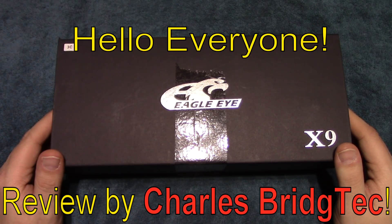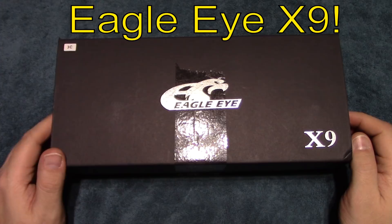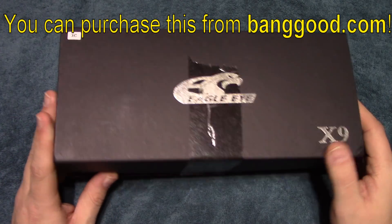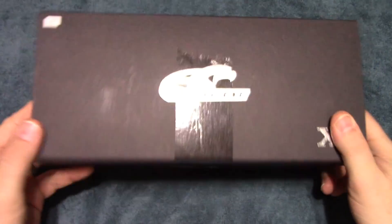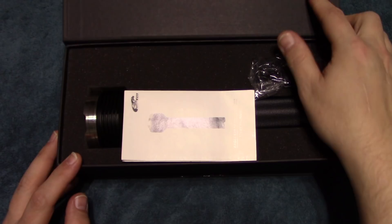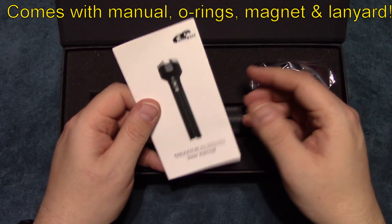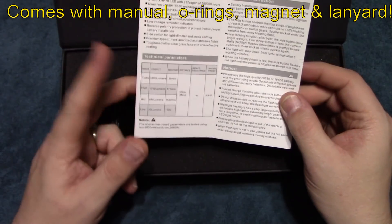Hello everyone, this is Charles Bridgetek with another flashlight review, this time on an Eagle Eye X9. I was contacted by Banggood and they wanted me to test and review this light. It comes in this box, so let's open it up and see what's inside. I've done a previous review on an Eagle Eye X7R and that was a really nice light.